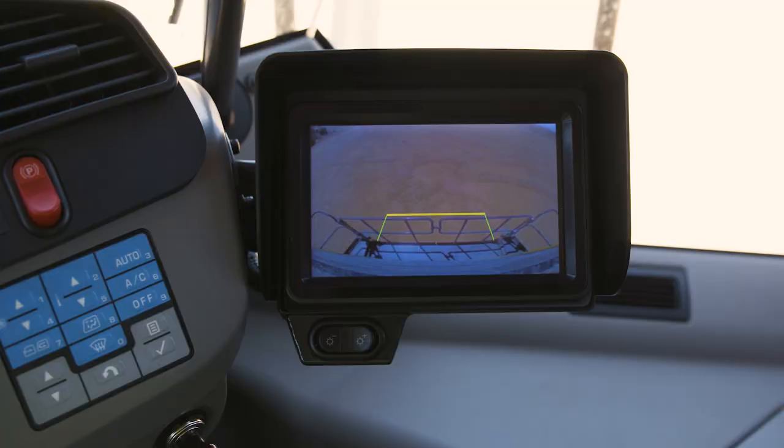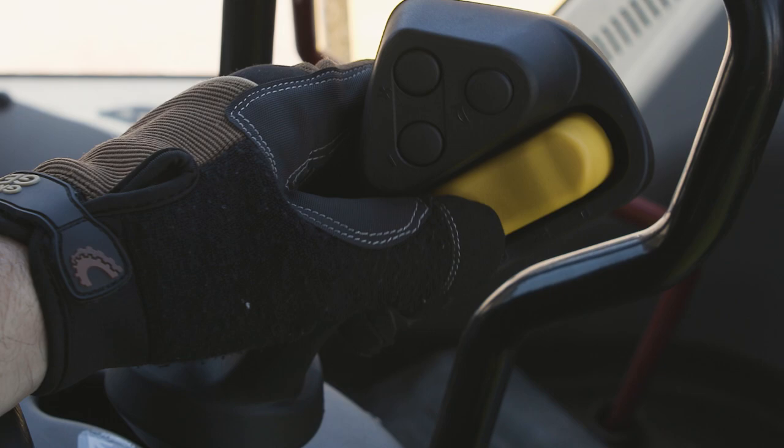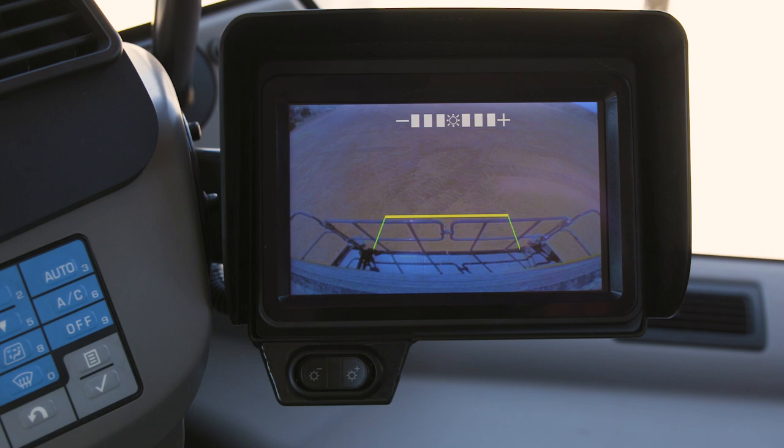To the right of the dash is the rear view monitor. The monitor can be programmed to always be on or only on when the machine is shifted into the reverse direction. This monitor includes a brightness adjustment switch that adjusts viewing for daylight or nighttime conditions.